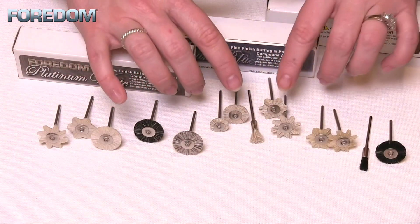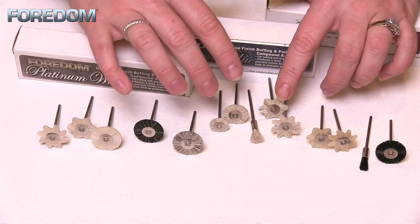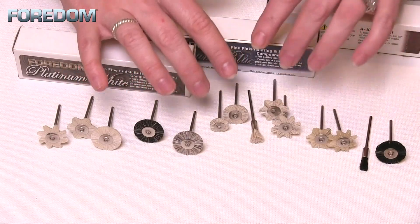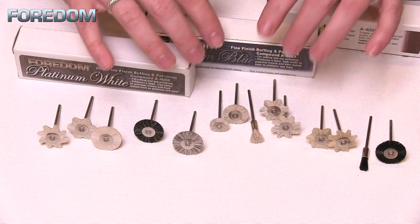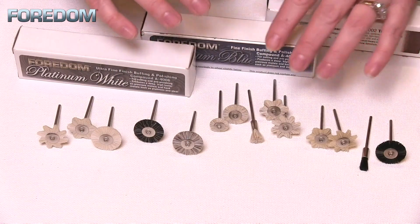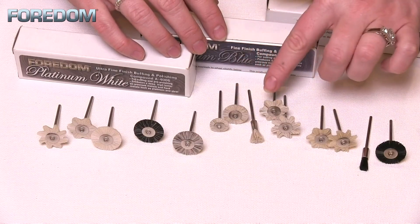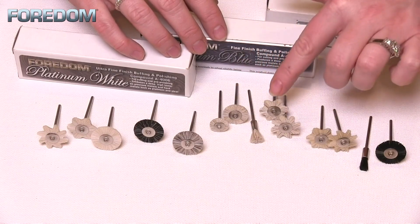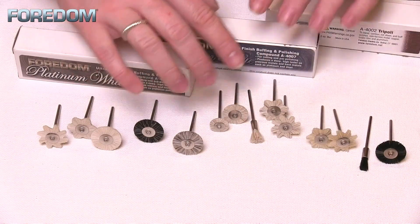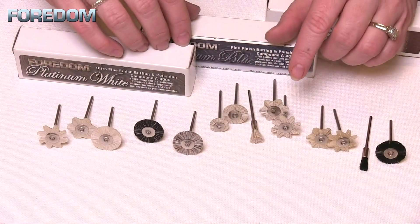Then we move into our horse hair. Horse hair still has a bit of coarseness and stiffness, so this is going to be really good for a pre-polish, maybe using that with something like Tripoli or Bobbing, and moving into a platinum blue with the Fordham products. Something a little bit more aggressive, but not quite the fine polish. You'll notice we have a number of different sizes as well as shapes — anise stars, hex, end brush, and round in different sizes. All of these brushes come in not only different hardnesses but all varieties of shapes.